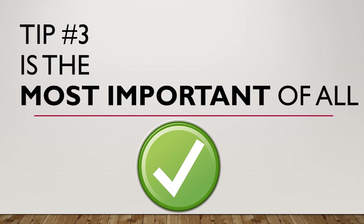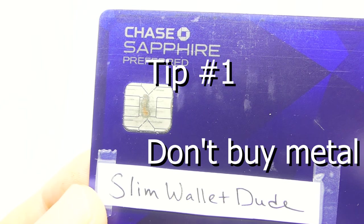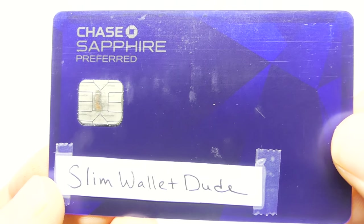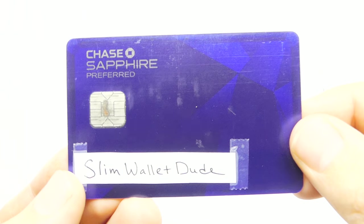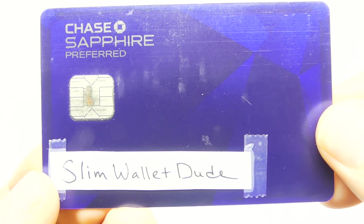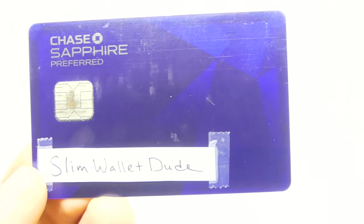Let's get started with tip number one: don't buy a metal minimalist wallet. I've found that metal minimalist wallets can be quite abrasive on your cards. The scraping you see on this card in the clip here is only after about three weeks of use. The card still works, but you can imagine if I had kept using the metal wallet for a whole year, the card probably would have been ruined.